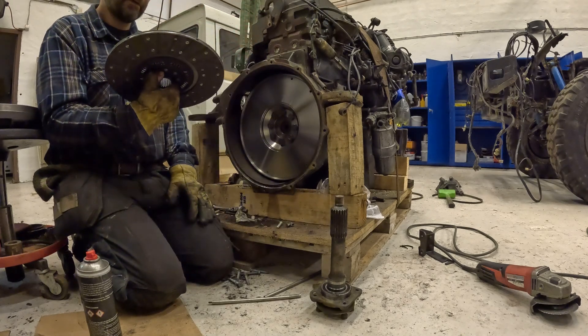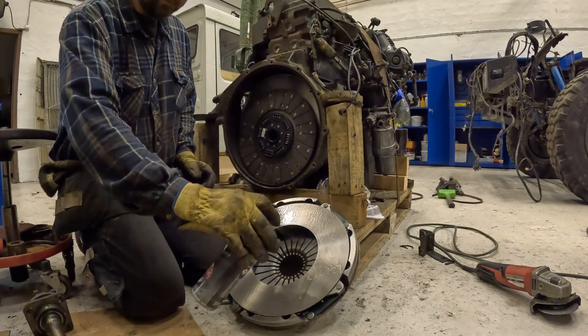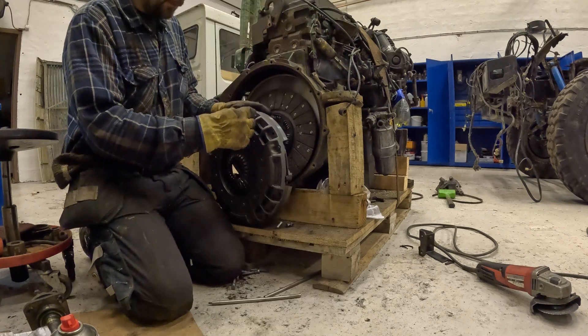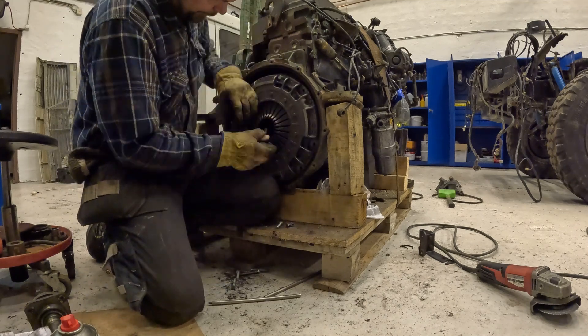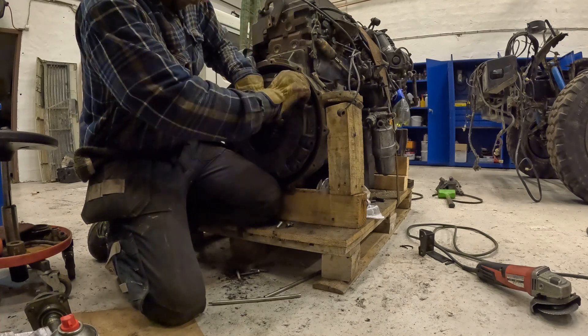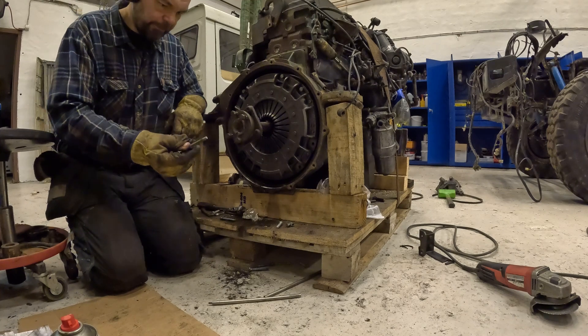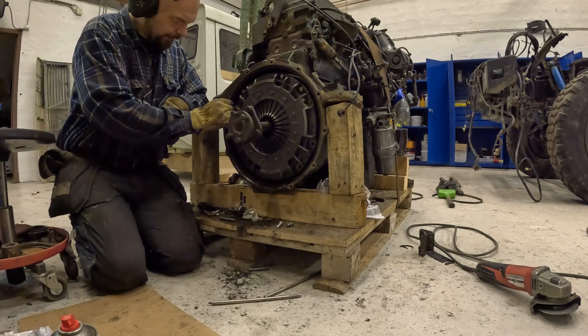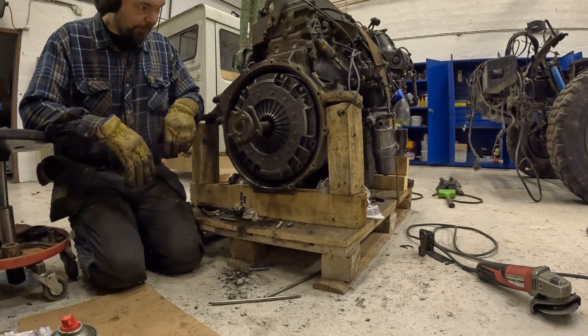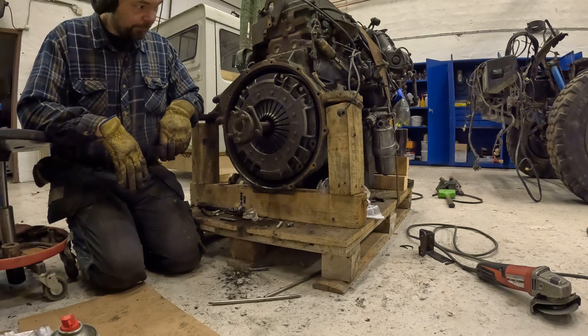It's really nicely centered. We're going to clean the pressure plate - it's also brand new. Looking at the state of these bolts, I'm not really happy with it. Maybe call it a quid and get some proper new bolts. I don't want to put it back with rusty stuff.